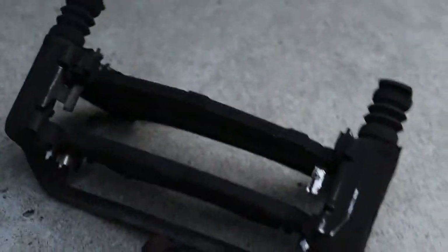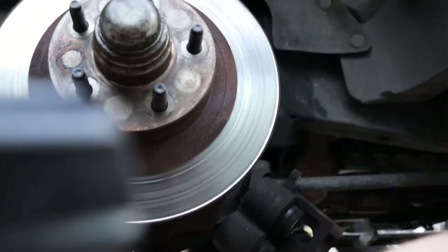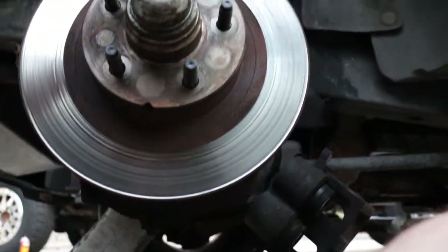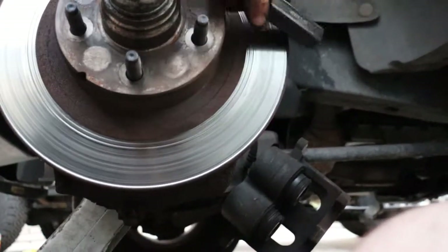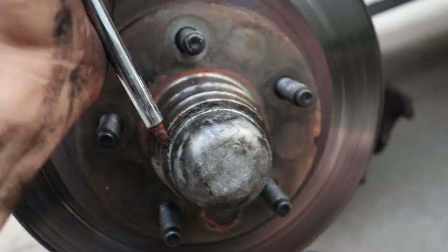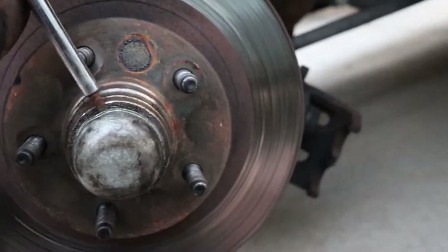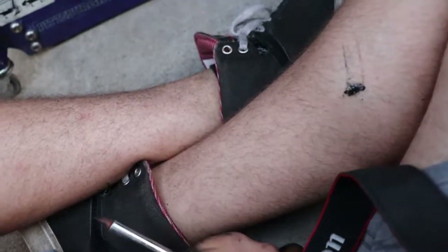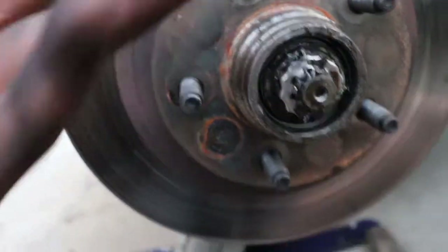With the caliper off, for the bracket itself it's two 15mm bolts — one right here and the other one — and then it comes off. With the bracket off, we're gonna pull the rotor off. Pull this cap off with a screwdriver and a hammer — just jam the screwdriver in there, wedge it out, and go around the edge pushing it out. Under there you'll see a little cotter pin and your little lock. Take that cotter pin off, take the bolt off, and the whole thing comes off.